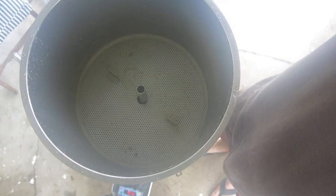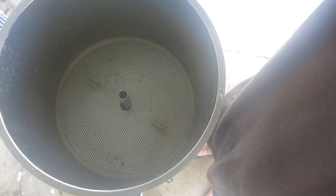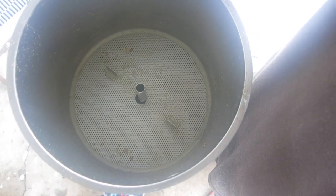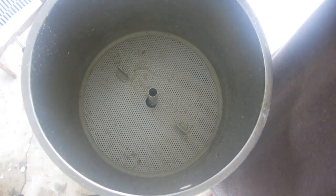Now it is time to sparge. Sparging with 16 litres of water should get a total volume of around 28 litres and then hopefully a 23 litre batch. Alright, see you soon.